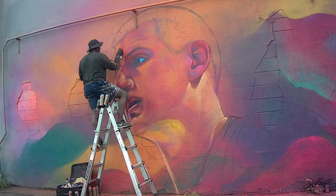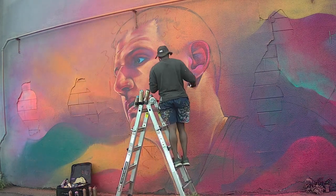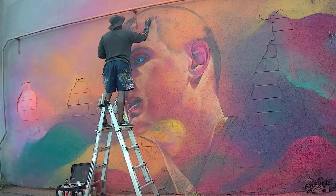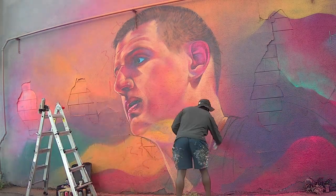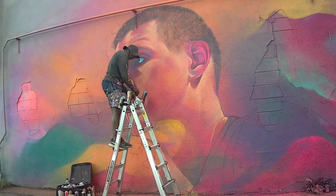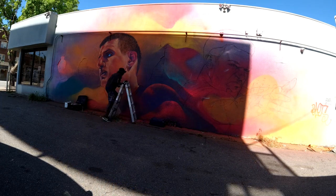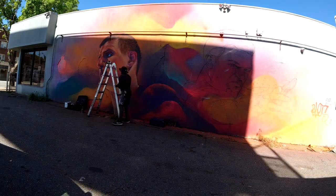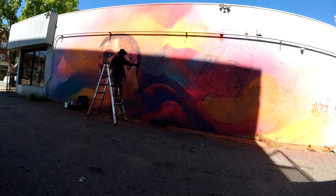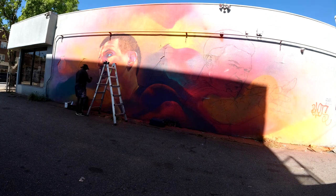One big question I get a lot, especially while painting this mural that had the Denver Nuggets and the players all over it, is: did the Denver Nuggets ask you to paint this? Did they pay you to paint this? And the answer is no. A lot of the murals on my page and website are free — I've paid for and funded them myself. The owner of the building basically said, hey, you're able to paint on this, you have permission, and I have access to paint on that wall.